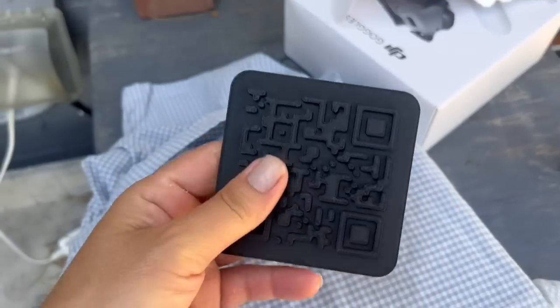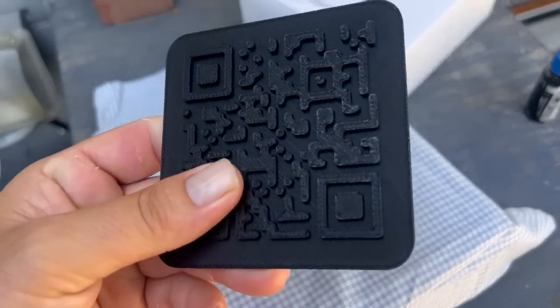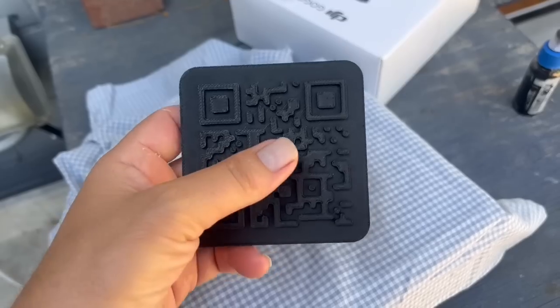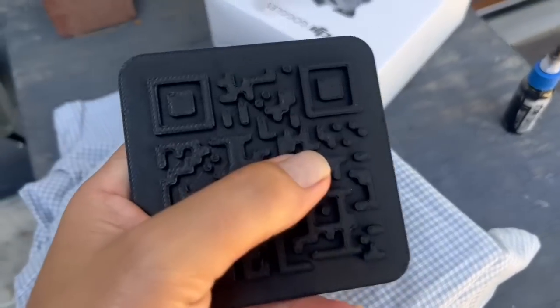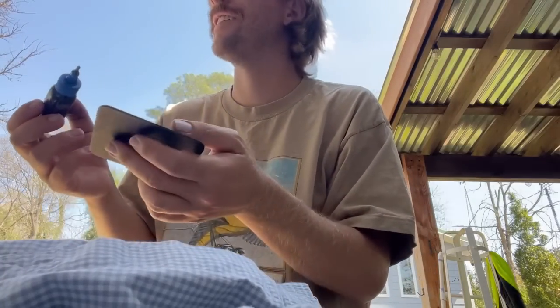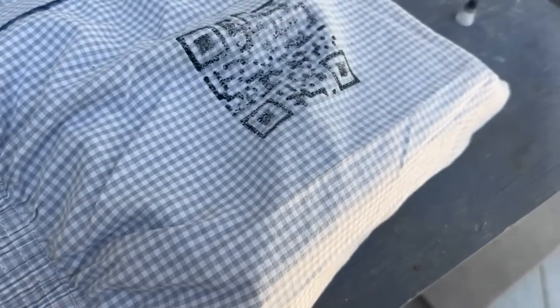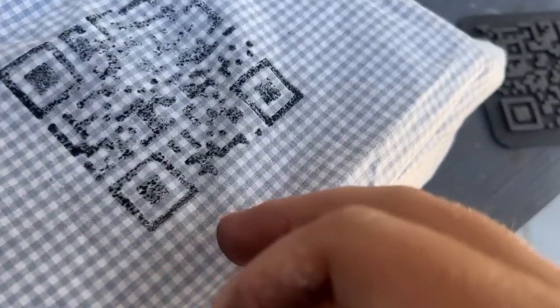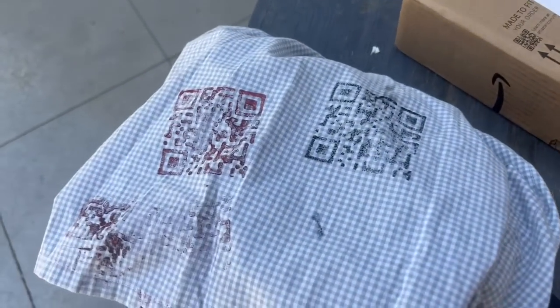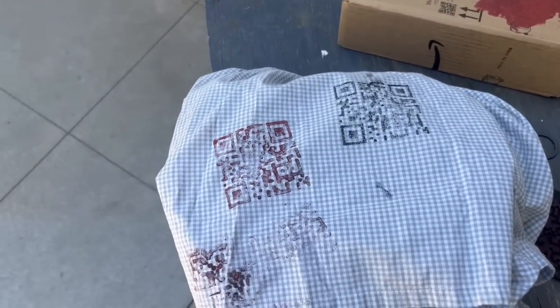I've experimented with 3D printing some printing blocks for making t-shirts and stuff. This is a QR code to go to my YouTube site, but I forgot to reverse it so it probably won't work. We'll see if that texture comes off in the print or not. I'm just using some of my brother's tattooing ink since I don't have any printing ink. The ink didn't work that great, but I tried with some craft paint and that worked better. I think if I got a roller and maybe a better dye-kind of paint, that would work good.